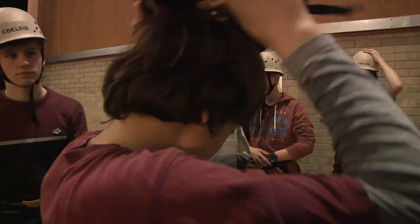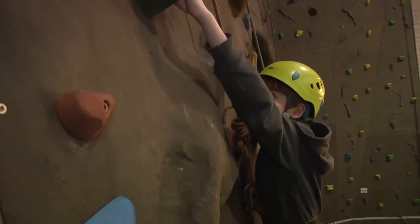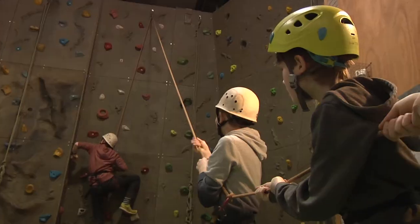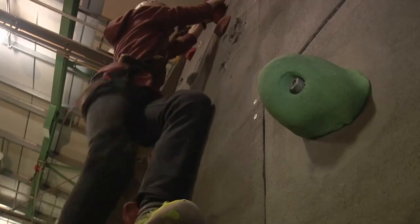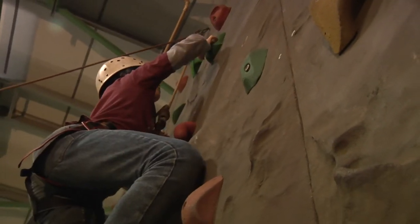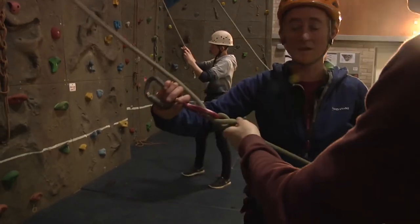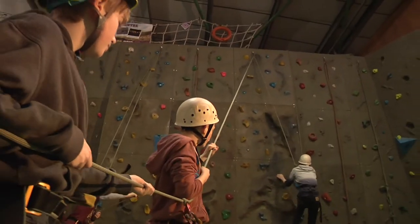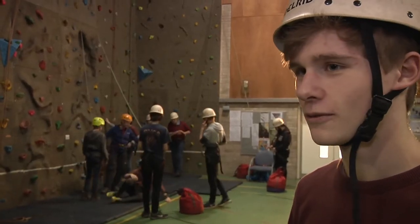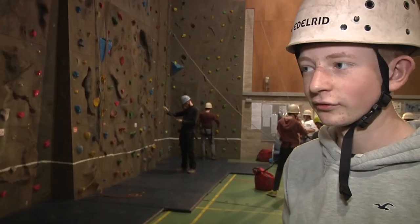It's fun but it's just hard to reach the top because the other hand helps and it hurts your fingers quite a bit. Everyone gets to go at each different aspect of it — you get to hold from the bottom and also do the climbing. You have to rely on people to tell you where the next foothold is if you get stuck, and it's good to help each other out. It's been really fun to get up to the top and feel like you've achieved something.